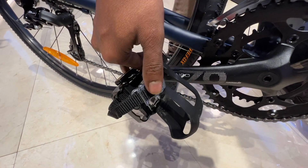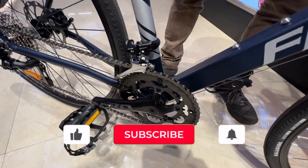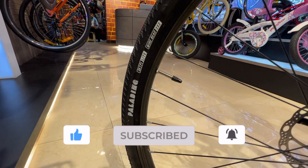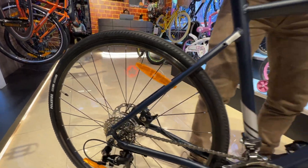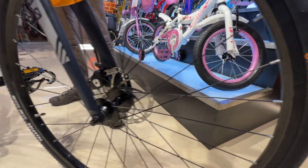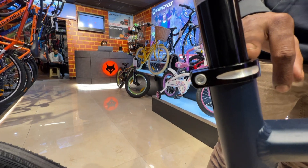The front and rear wheels come with standard quick release from Firefox, and the tires are also from Firefox. There is a small drawback — the seat clamp doesn't come with a quick release.